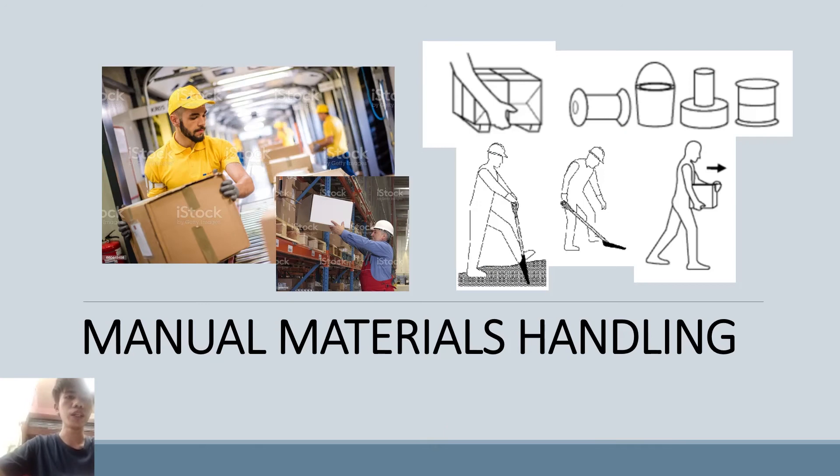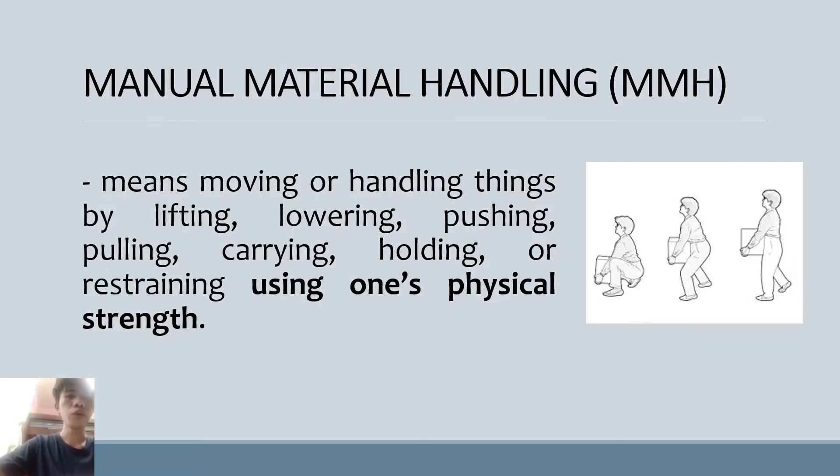About Manual Materials Handling, our objective is to recognize material handling hazards. Manual Materials Handling means moving or handling things by lowering, lifting, pushing, pulling, carrying, holding, or restraining using one's physical strength. It is also the most common cause of occupational fatigue, low back pain, and lower back injuries. It is riskier than one might think, as it could lead to strains, sprains, wounds, fractures, and hernias.